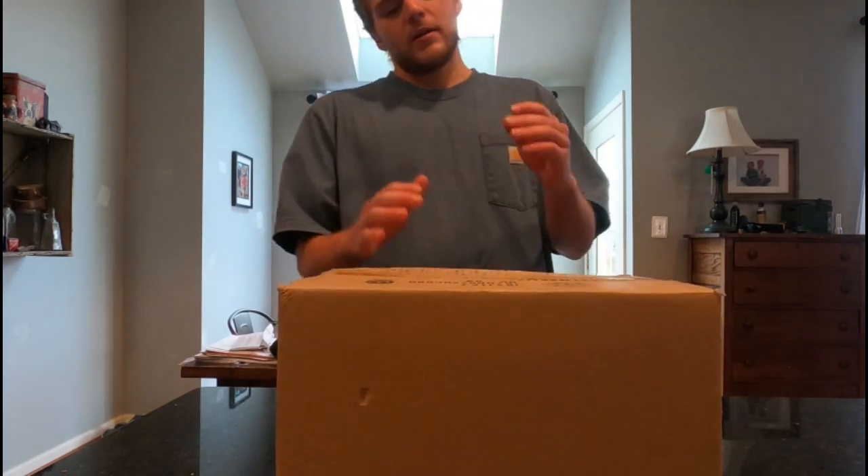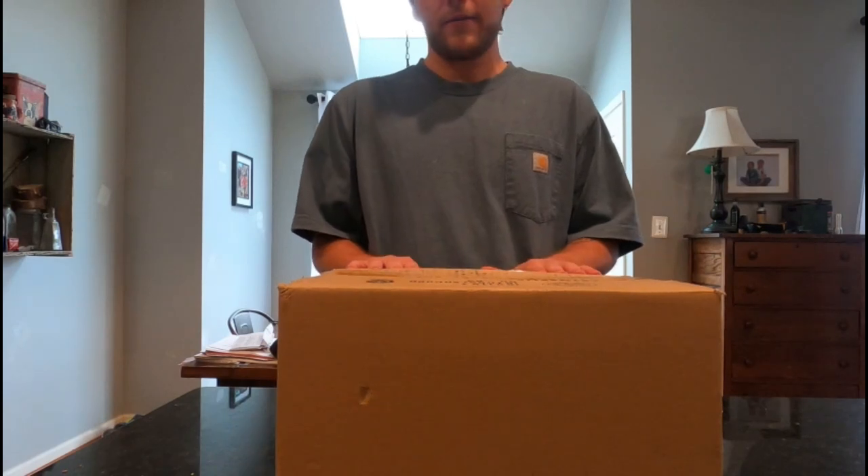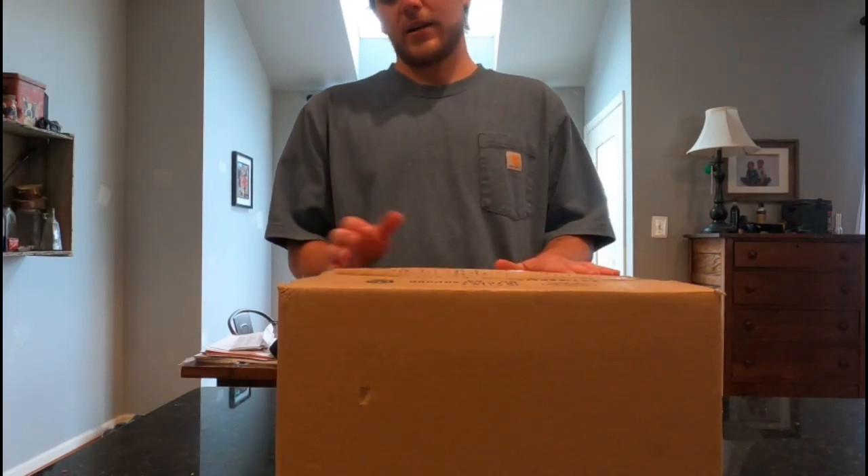What's going on YouTube? Justin here, aka Goofy Skating Lifestyle, back at it again with another unboxing video. Today my FP Footwear shipment finally arrived and I'm gonna unbox it with you guys here today.